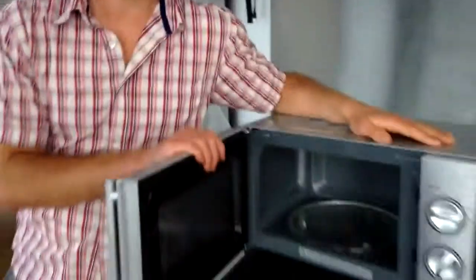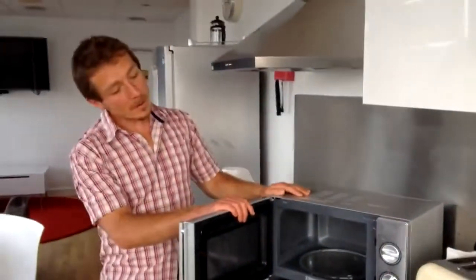Here I am today in BBC Wiltshire's staff room by a microwave. We're just going to be looking at microwaves and how they work.